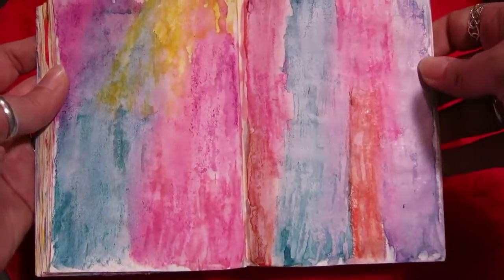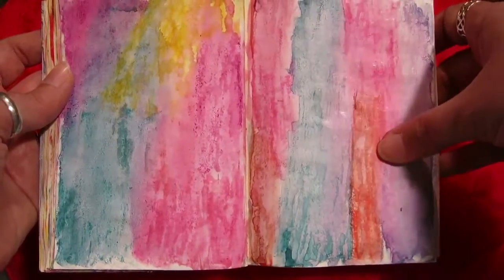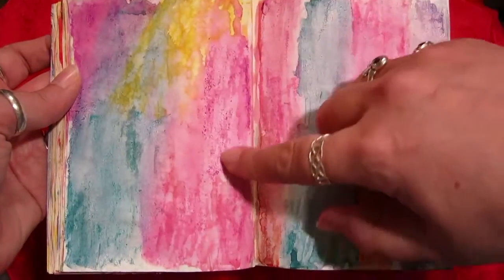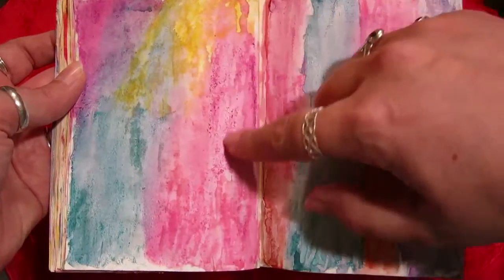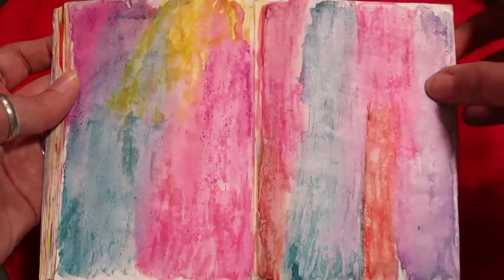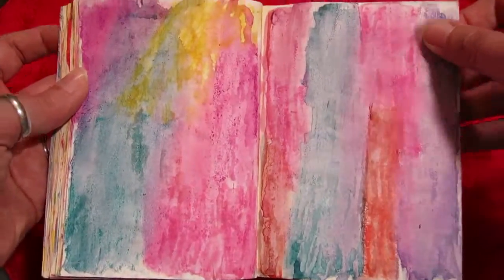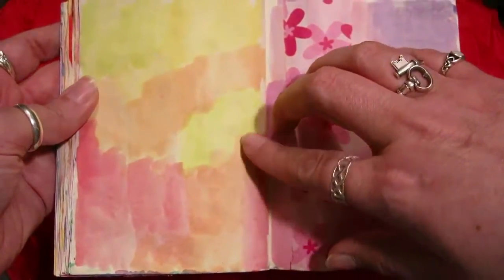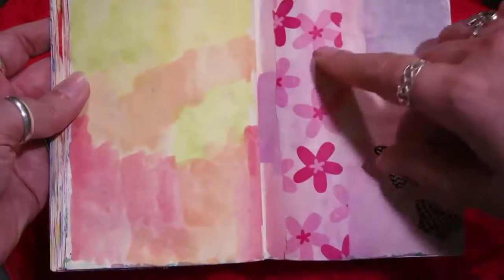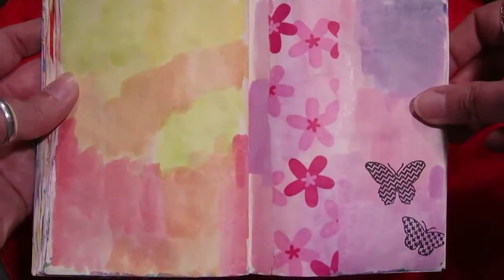These are two more of my favorite pages — again with gesso and then watercolor pencils or inktense pencils. I'm not positive which, but I sprayed them and let them drip and run and do whatever they wanted. You get a great mixing of colors and great effects that way. With just regular watercolor on the paper itself you don't get that same effect. Same here, and some tissue paper and butterfly stamps.